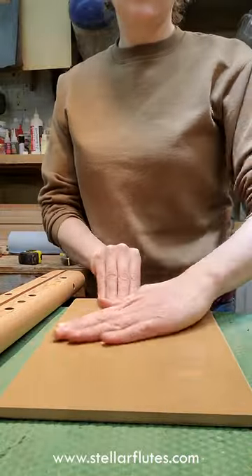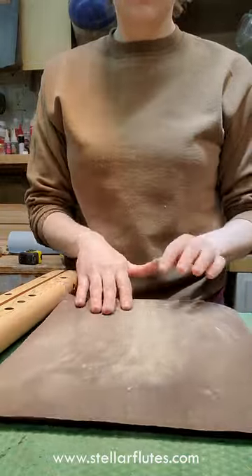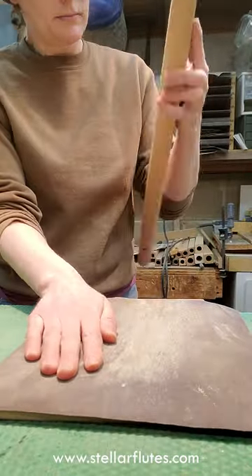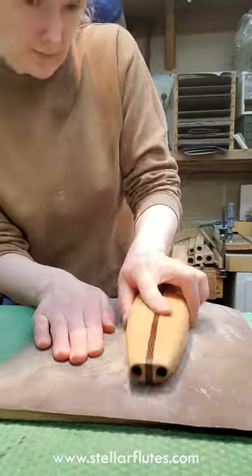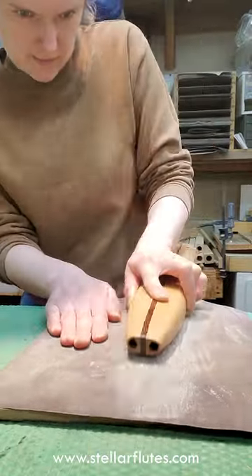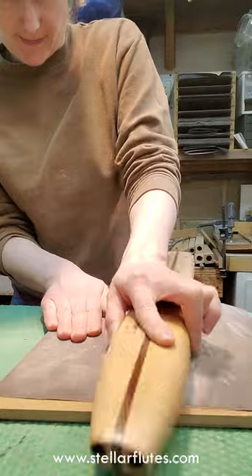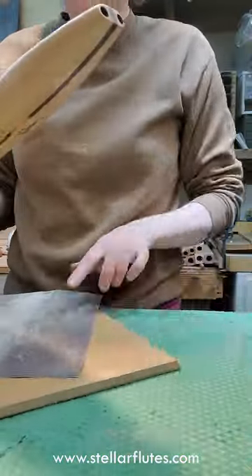Too bad this flute was already varnished before we caught the voicing issue. It was probably something that happened when I was preparing the flute — I was probably trying to square the fipple out a little bit and lengthened it too much. I'm using 180 grit sandpaper on a piece of laminate flooring, and we love using laminate flooring for sanding the decks on flutes. It's just perfectly flat and that makes sure that your deck is perfectly flat. I've got that nice and smooth now and it looks really good.